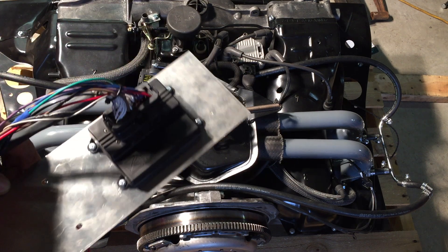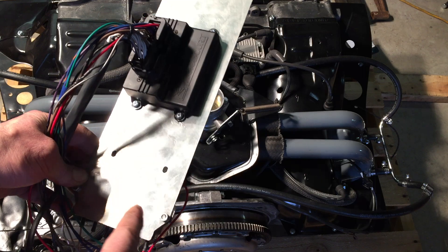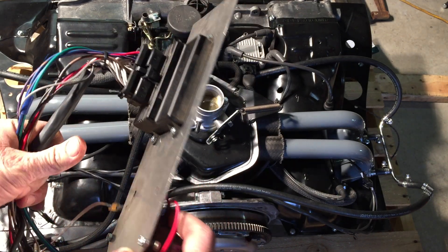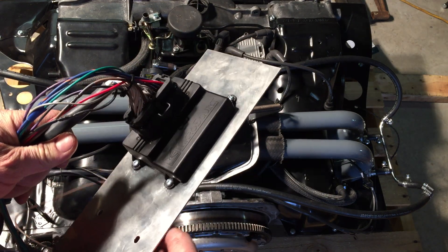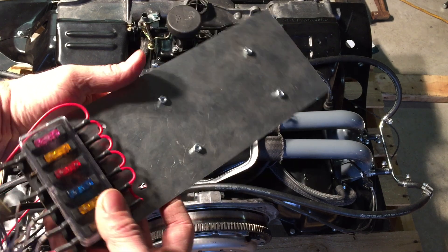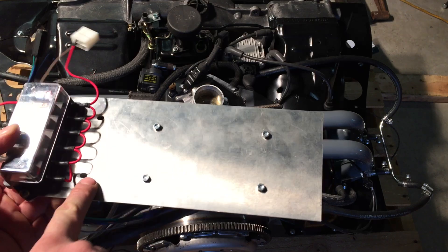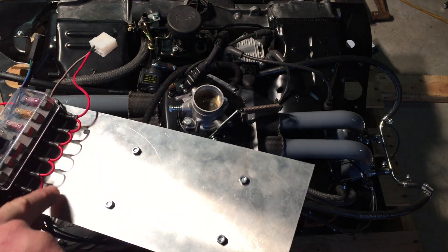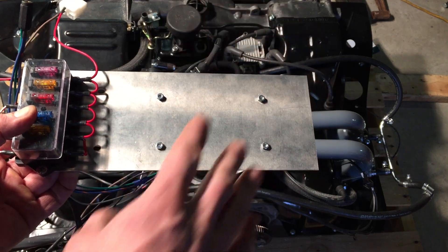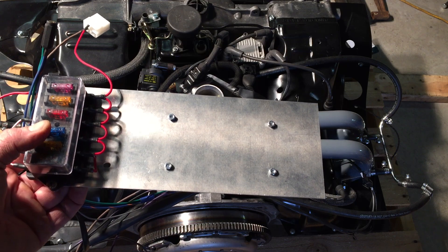First thing here is the relay board mount for the ECU. I have this laser-cut aluminum plate that goes underneath the relay board. You can see the ECU is already mounted to it, and then this will be the top. You've got fuses in here. The front of the car will be this way. A couple holes here for the screws that mount the relay board to the bracket. Just take the relay board and lift it up out of the way, slide this in, put that down on top, and then add the screws back.